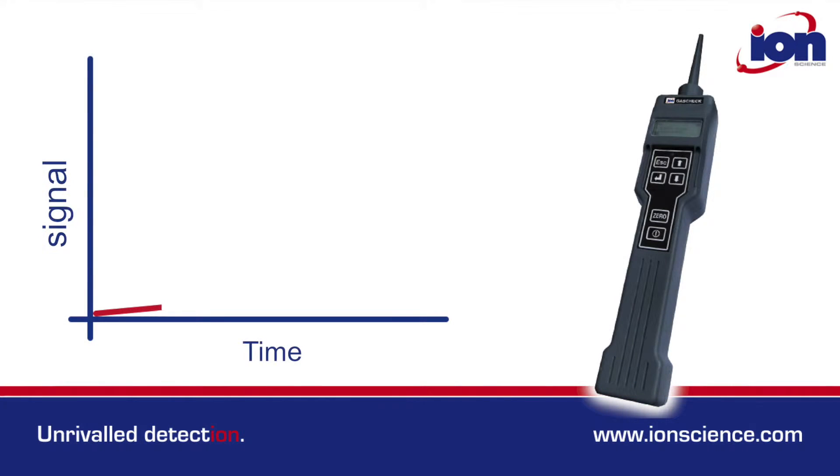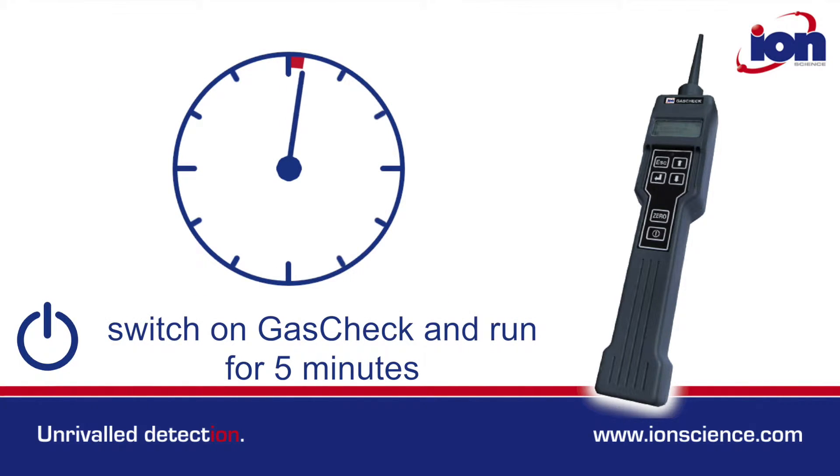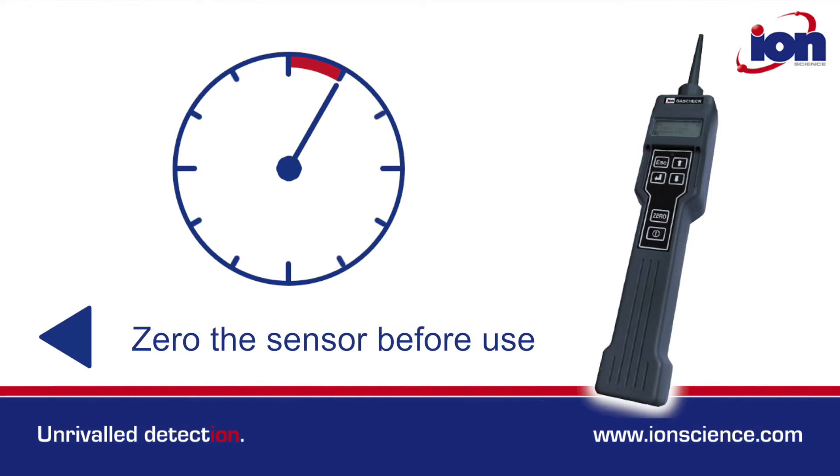Thermal conductivity sensors may drift due to changes in the environment. For best results, switch on the Gas Check and allow it to run in the environment for 5 minutes to acclimatise, and then zero the sensor before use.